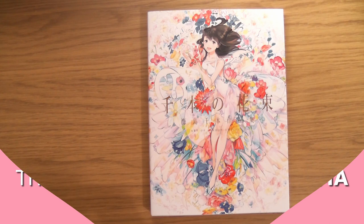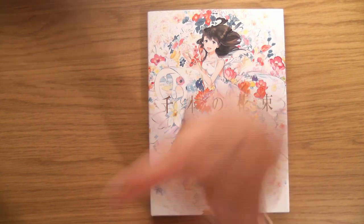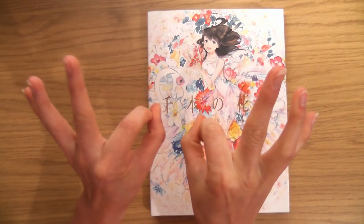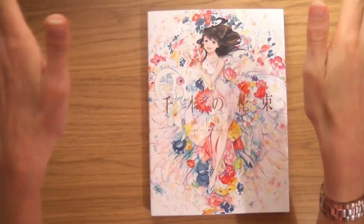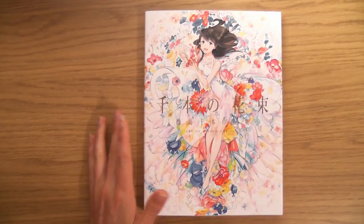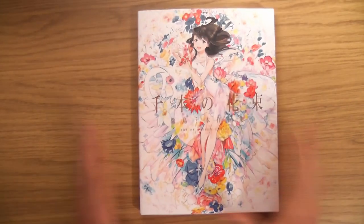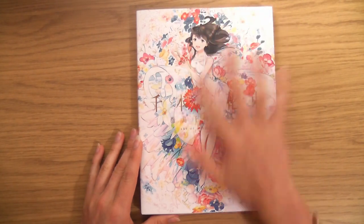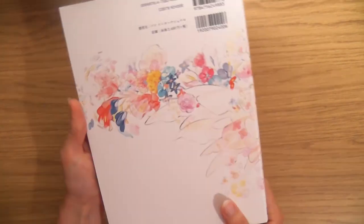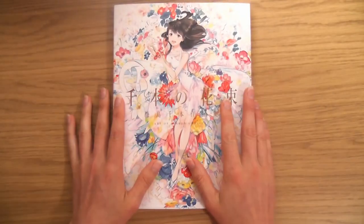Hello, this is Sophie Lawson from sophielawson.com, and this is another quick look video where I take a quick look at various art books. This one I'm very excited for — just that cover alone I would buy this just for the cover. What a beautiful cover. Look at the beautifulness of this.